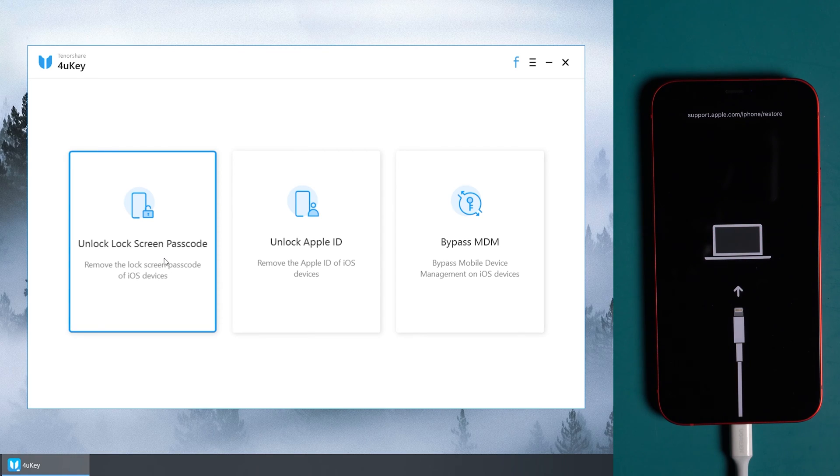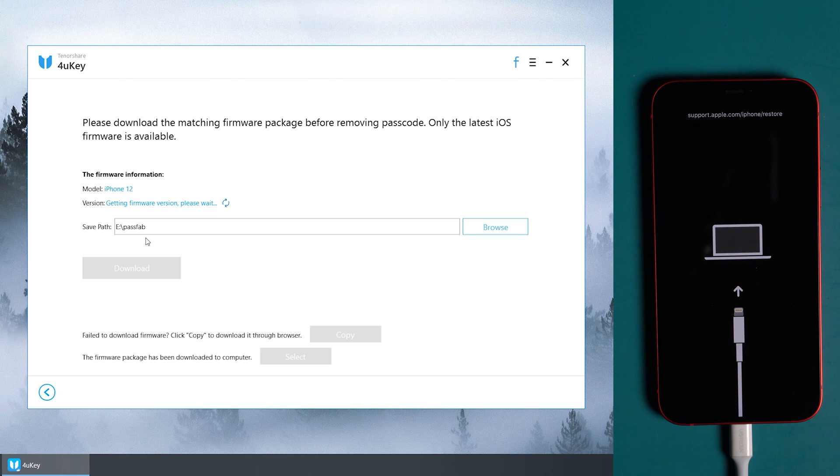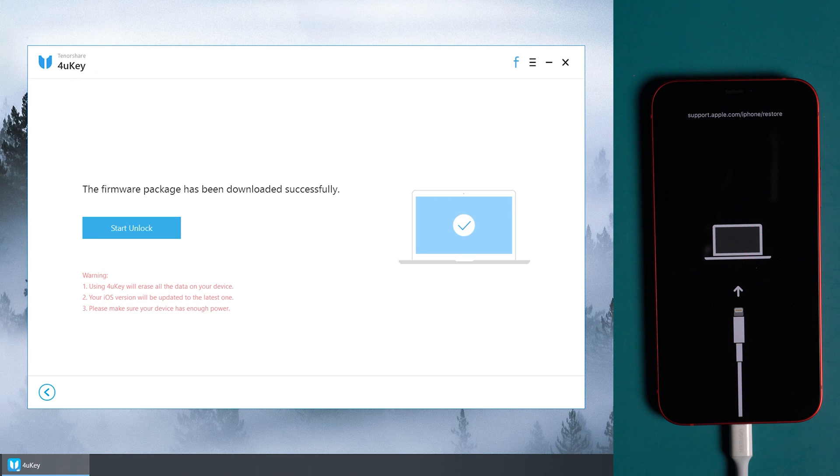Then run 4uKey and choose Unlock Lock Screen Passcode. Tap Start and download the firmware. Make sure you are on a good network and keep your device connected. Once the download is finished, tap Start Unlock and wait for the process — about 10 minutes.